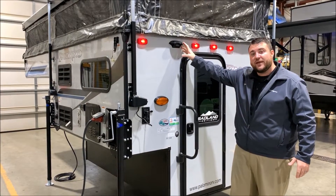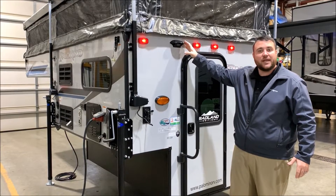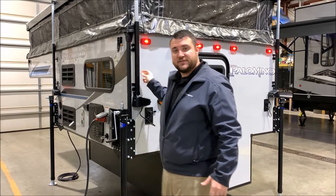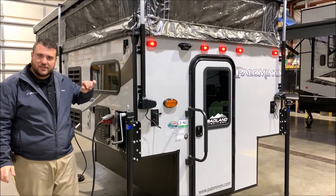It is pre-wired for an observation camera that will allow you to see behind you the entire time while you're traveling and while you're backing up. The camper will have an electric roof lift system on it, so all four corners are electric to get the roof up and down.